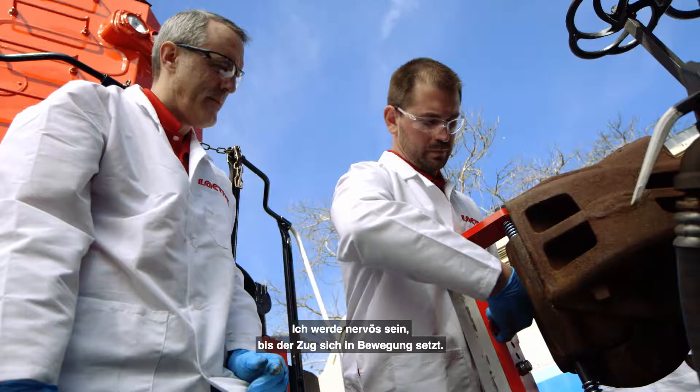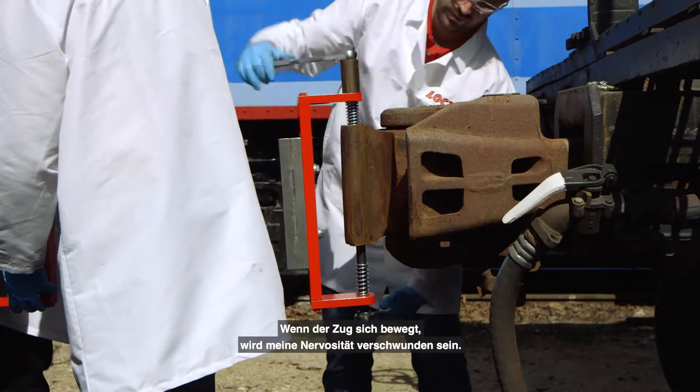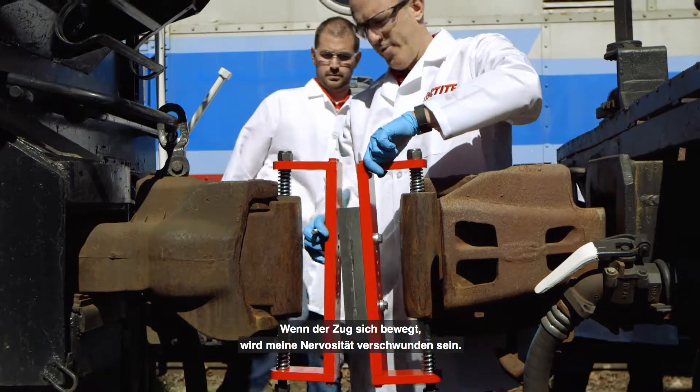I'll be nervous up until when the train starts to move. Once the train starts to move, I think that'll all kind of go away.